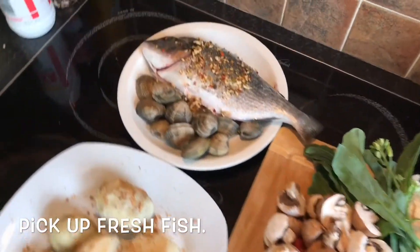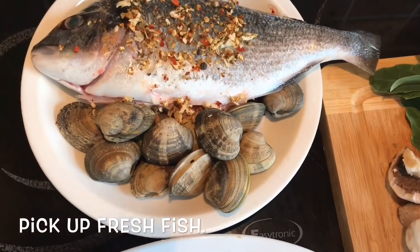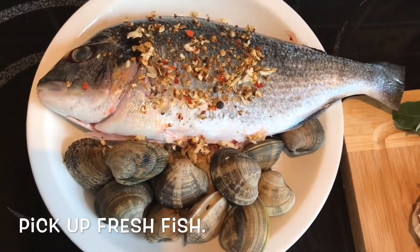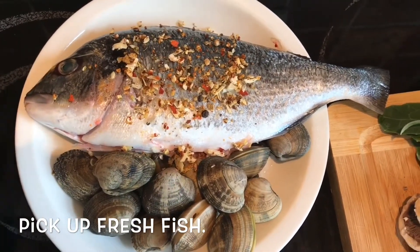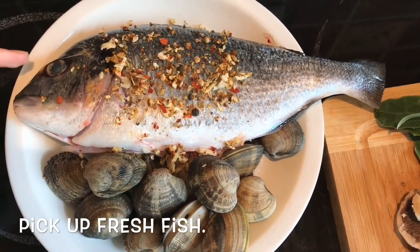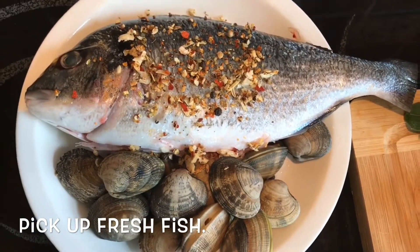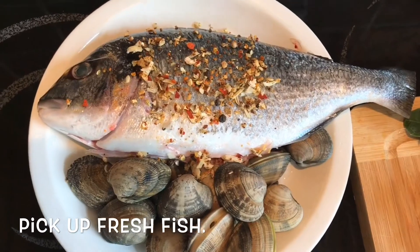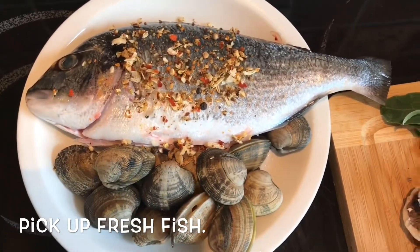Today the main dish is going to be sea bass, which I just picked up from the fishmonger in the English market. When picking a lovely fish, make sure it has a fresh color — not dark or slimy. Also, very importantly, check the fish eye: it should be clear and shiny, which means the fish is still fresh.